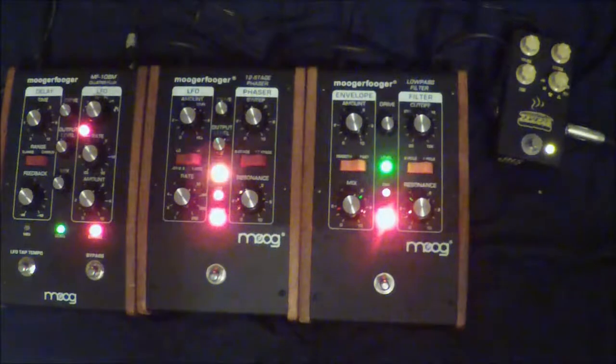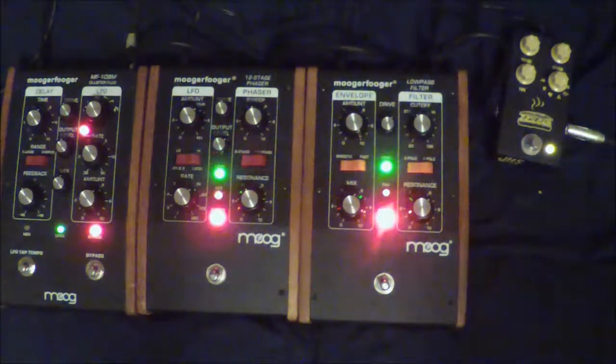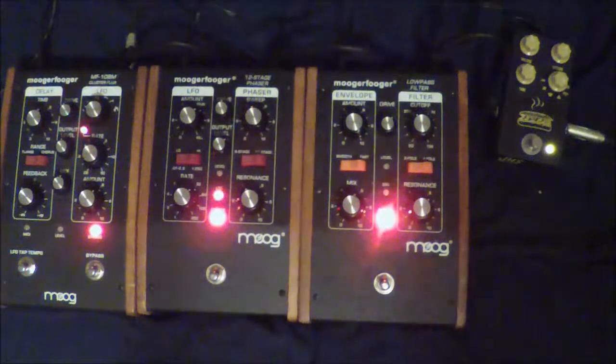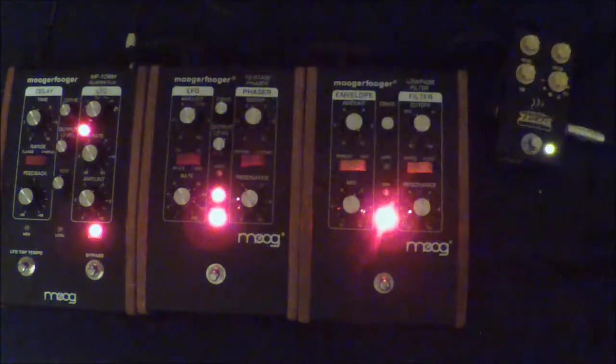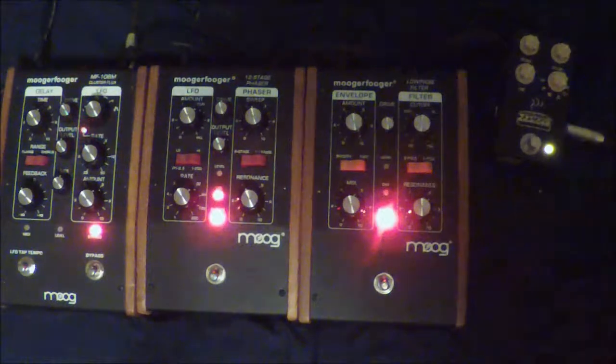That's the JHS Muffuletta. We are going to get into the Moog low-pass filter, the Moog 12-stage phaser, and the Moog Cluster Flux — separately and possibly all together with the ram's head mode on the JHS Muffuletta.